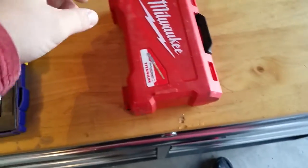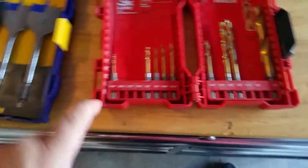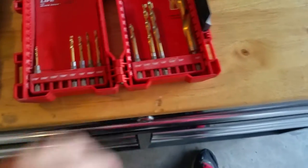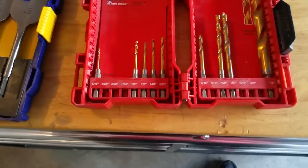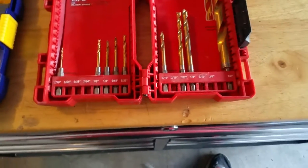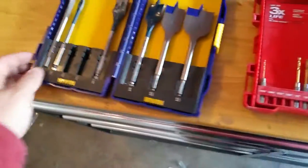These are the titanium bits. I'm obviously missing quite a few here, but these are quarter-inch as well. I can attach these to my flex bit and get to the places I need to drill holes.